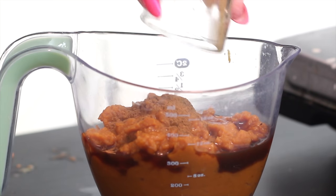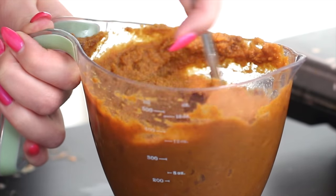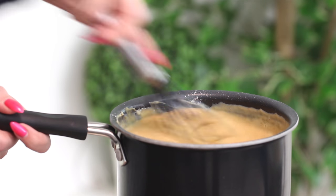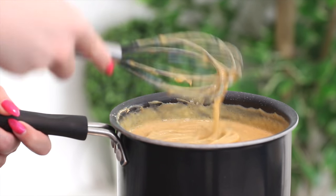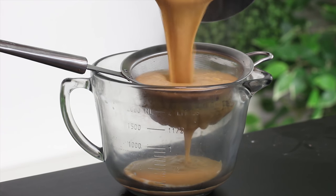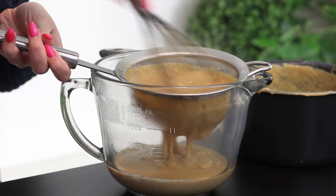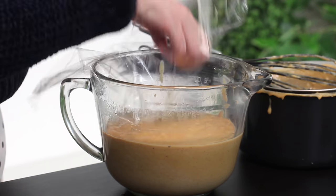Remove the pot from the heat. In a separate bowl, combine pumpkin puree, vanilla extract, cinnamon, salt, and nutmeg, and slowly add this to the pot, whisking well until fully combined. Return the pan to low heat and cook for about 3 to 4 minutes until warm, stirring constantly. Then remove from heat and strain through a mesh sieve into a bowl to catch any lumps — it's a safety net to keep things smooth.